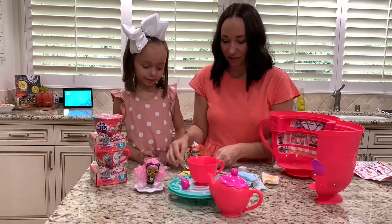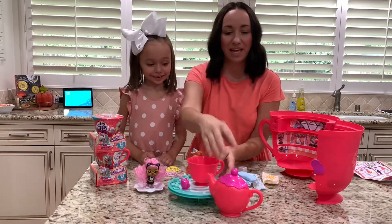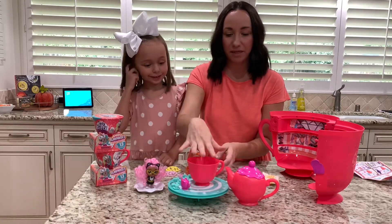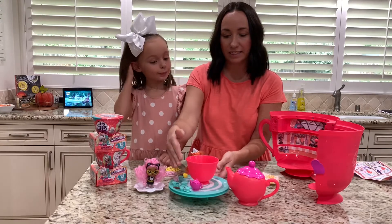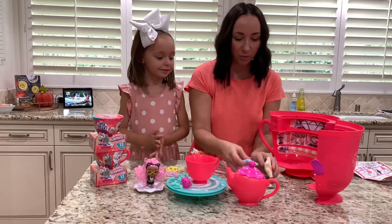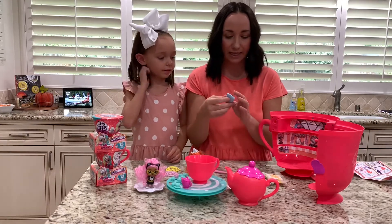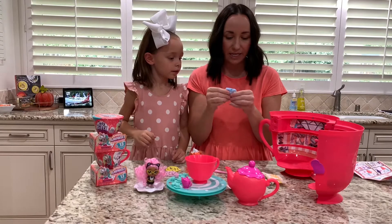Okay, I think we've kind of opened everything. We have our dolls on their little stands, which are like little tea plates — so cute! And then it came with a little teapot for kitty to play with, a teacup, and all kinds of tea accessories for the dolls. But there were three bags with some fun little squishy stuff inside.